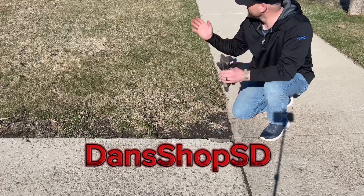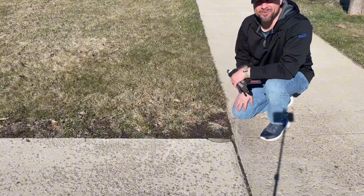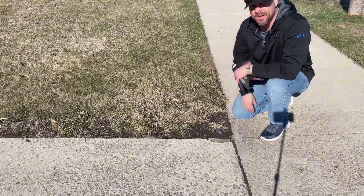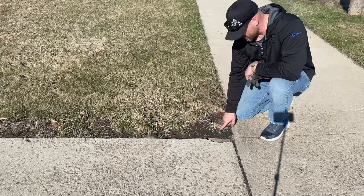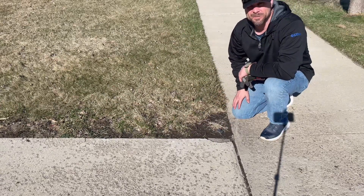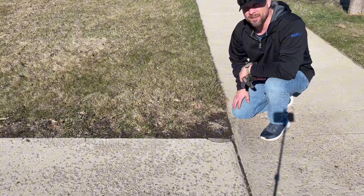Hey guys, welcome back to my dark brown crappy looking lawn. It's spring, it's April 12th, and during the winter we clipped a couple of our sprinklers with the snowblower, so we're gonna work on getting those fixed. Let's zoom in and take a look.